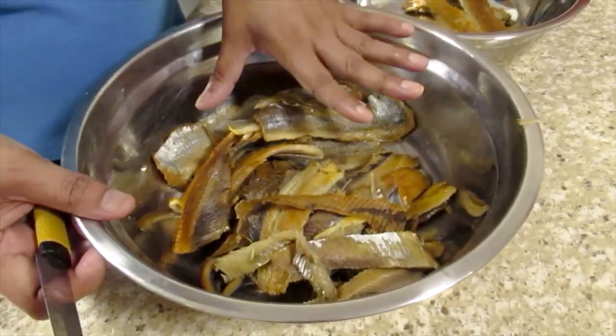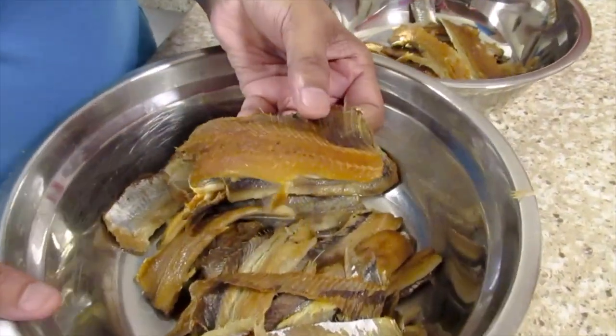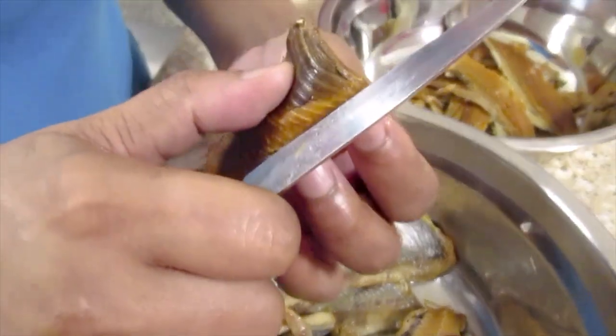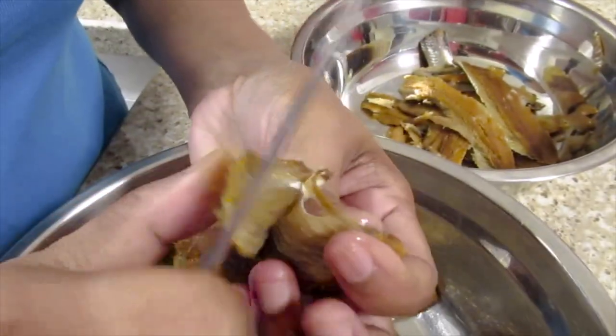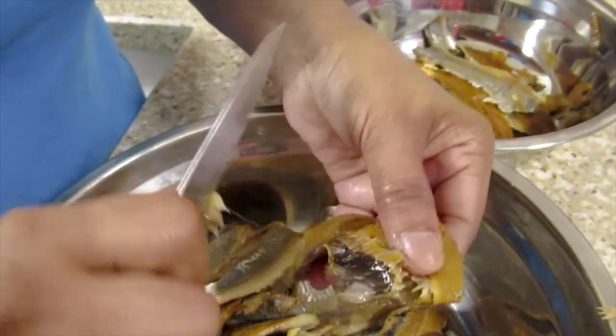Now I'll clean the herring and show you how I remove the bones. I soaked the herring for two days and I just remove the bones — they are mainly in the middle part here, so I'll just remove this part.